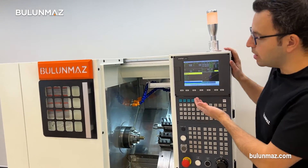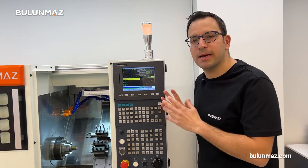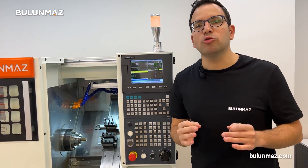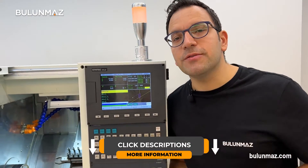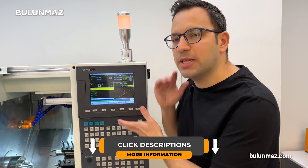We are using a Syntec control panel in Bulunmaz CNC lathes. We have preloaded macro drawings inside the machine. That means whenever you need to make a flat, round, or hollow ring, all you need to do is choose your size, write in the command, and start the operation. Have a look at the descriptions of this video — I will put one special video dedicated to the control panel so you can get a much better idea about it.